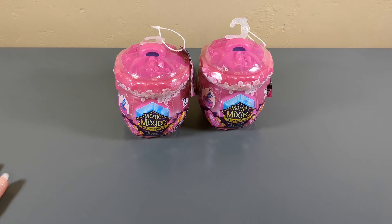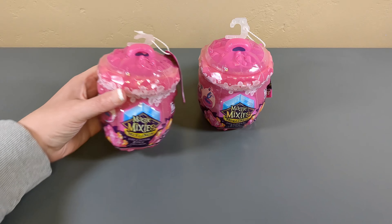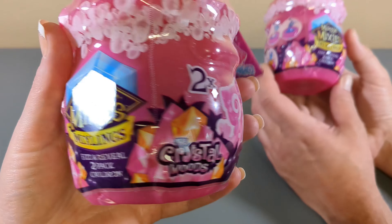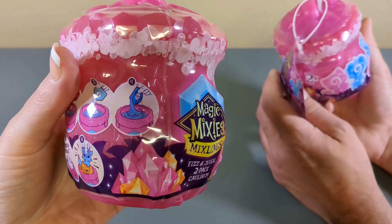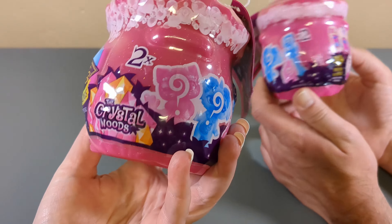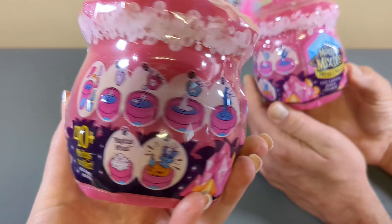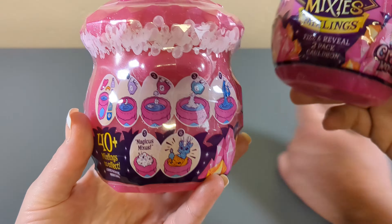Welcome back to the channel everybody! Today we have more Magic Mixies fun! This time the Crystal Woods series. It looks totally different than the last ones that we opened from a previous series, so I'm here for it.